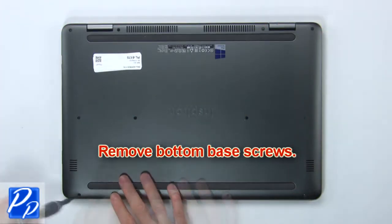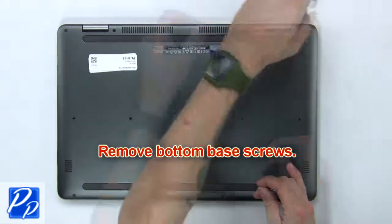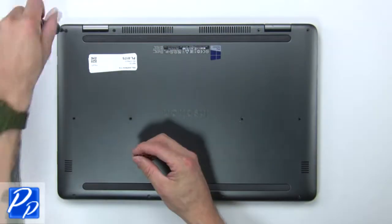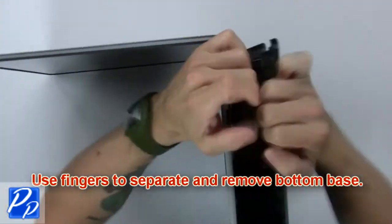First, remove the bottom base screws. Then use your fingers to separate and remove the bottom base.